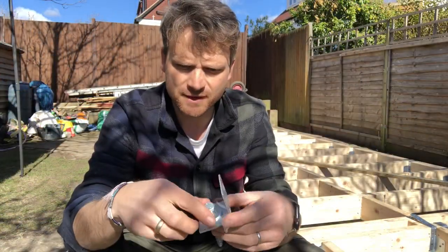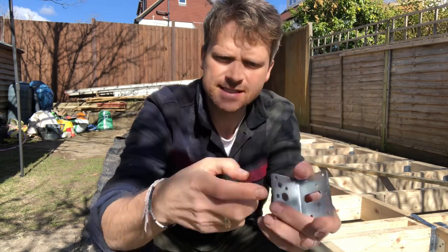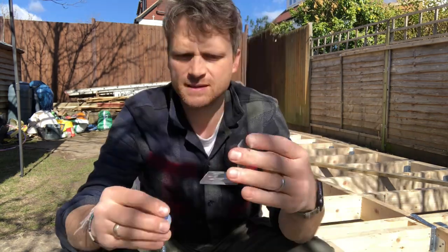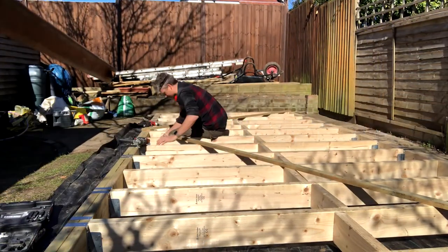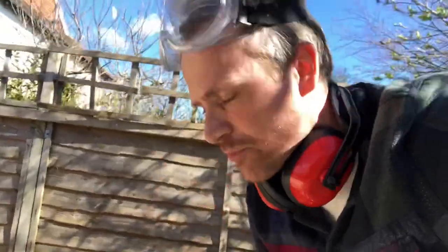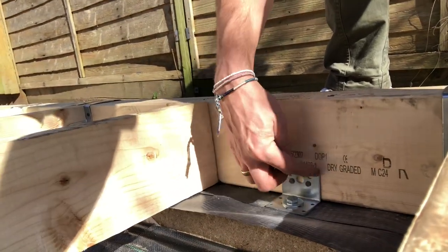Damp proof course is on. Now what I've got to do is anchor the frame to the concrete blocks. I've got these really heavy duty L-brackets and concrete anchor fixings. These are great because they don't shatter the concrete block — drill the hole in the block, screw those in, then secure this to the timber frame with some twist nails. I've got those secured with the concrete anchors into the block, through the DPC, L-shaped bracket, twist nails into the joists. Every single pier is on — not going anywhere.